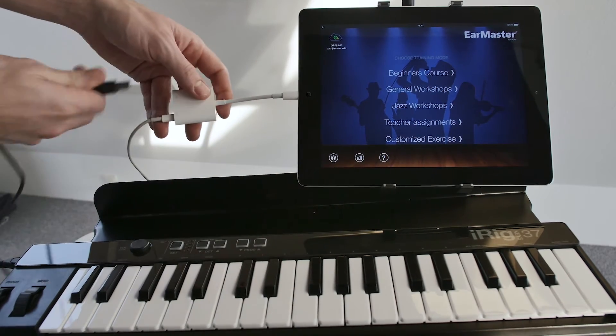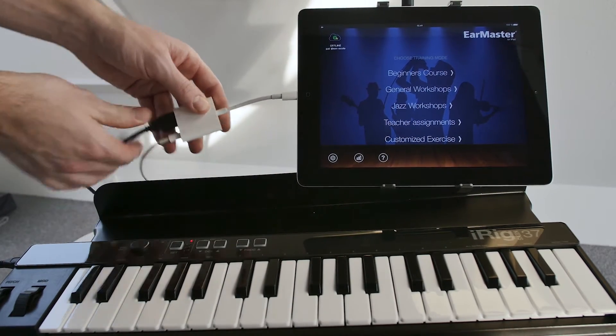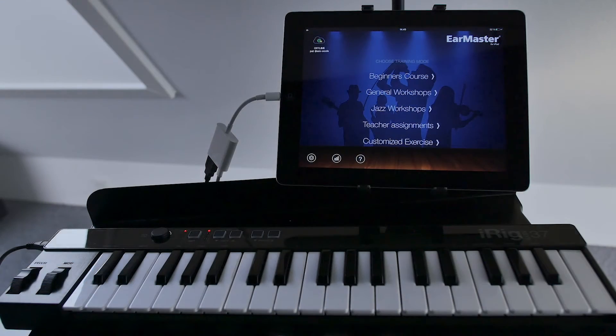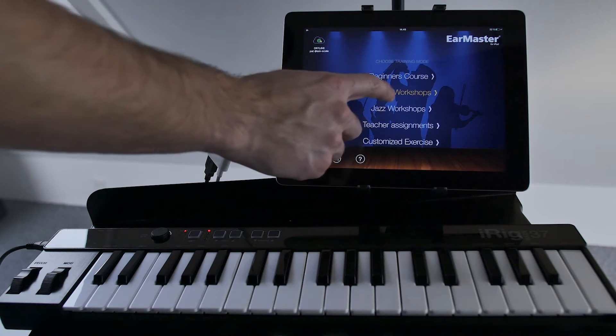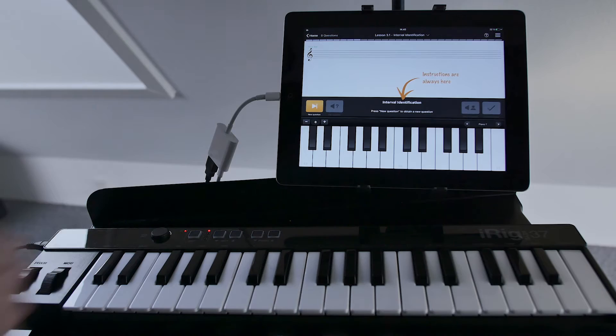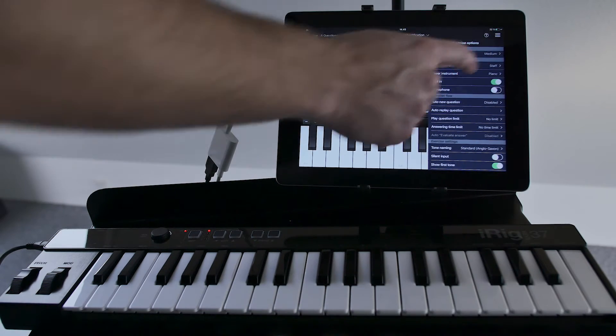It makes for a more realistic and dynamic training session and really brings the lessons to life. MIDI input is turned on automatically if you plug a MIDI device into your iPad, but if for some reason the MIDI input feature has been turned off, you can switch it back on in the exercise options.